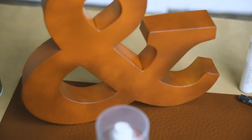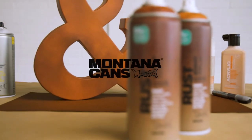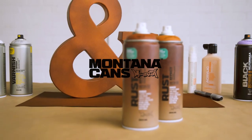Montana Rust Effect spray for realistic-looking rust effects. Perfect for hobby, DIY, and creative projects. Highest spray paint quality made in Germany.